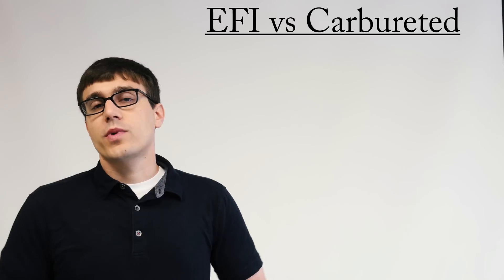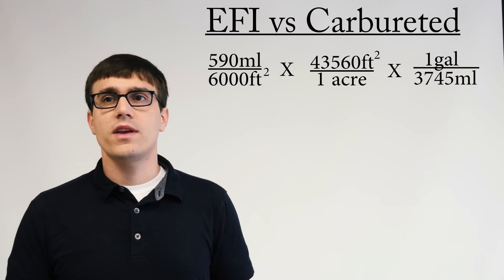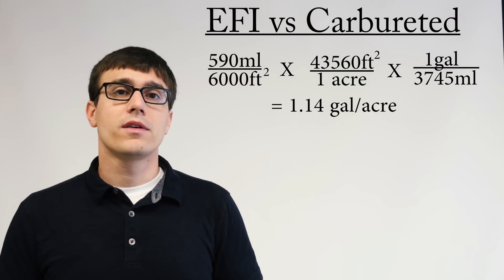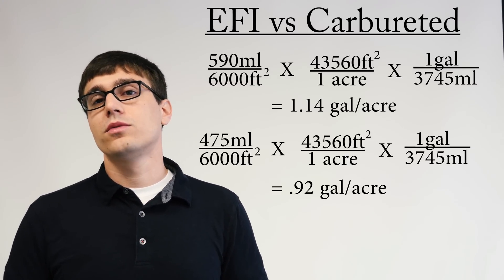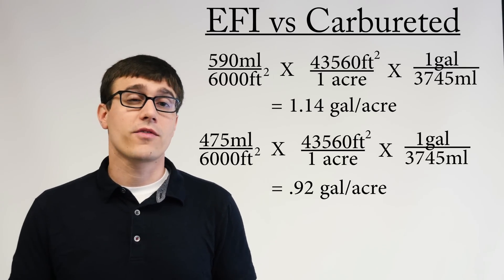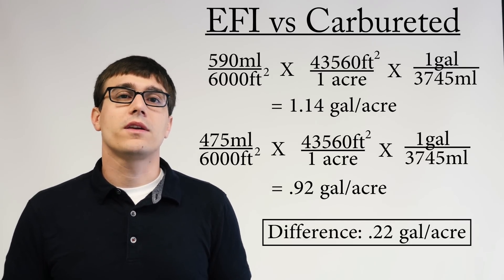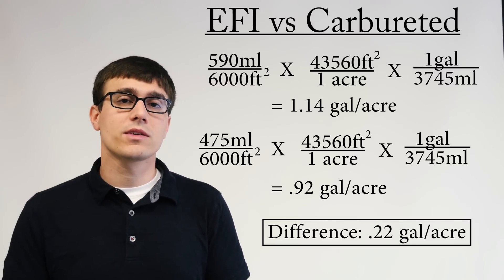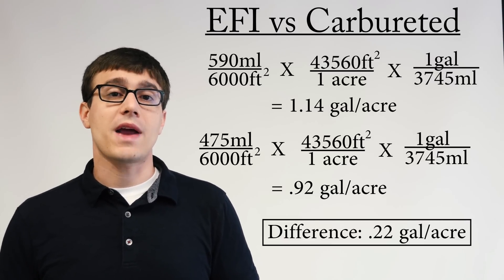Now, if we look at gallons per acre in this situation: we take our baseline over the 6,000 square feet and convert it into gallons and acres, and we get 1.14 gallons per acre. And with the EFI engine, we get 0.92 gallons per acre. So the difference there is about 0.22 gallons per acre — definitely doing more per acre. Now, if we had done these in two different timescales, we would have seen that we're still saving gallons per acre, but one would be consuming more gallons per hour.